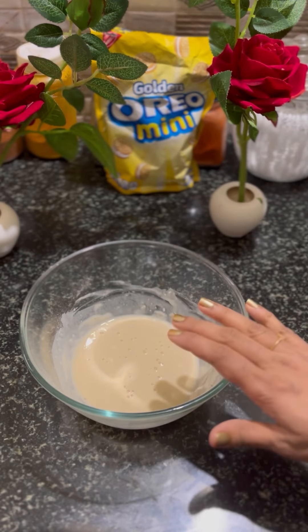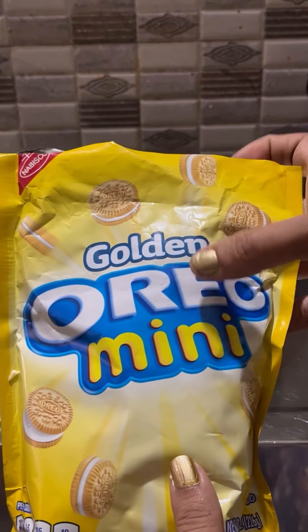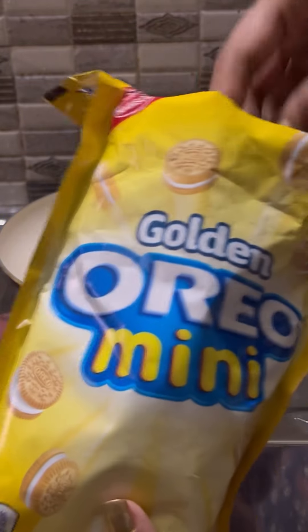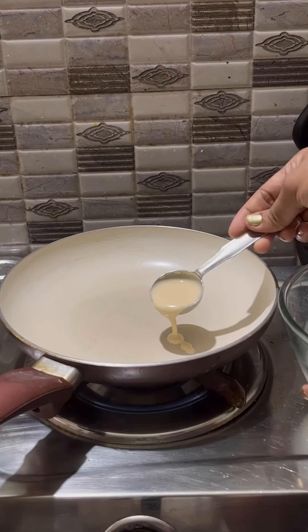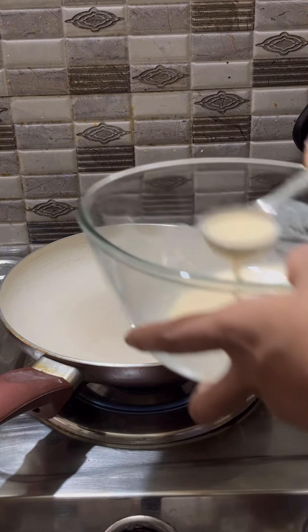1 tablespoon of baking powder. This is the golden oreo mini stuff. I am going to add a pancake mix and a biscuit. I am going to add a green color, a golden oreo, a pancake mix, and a mini biscuit.